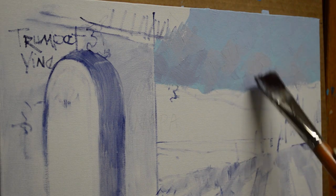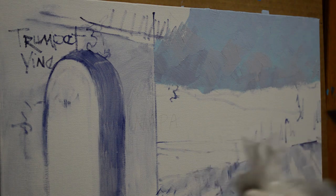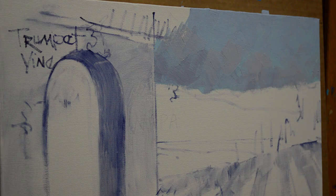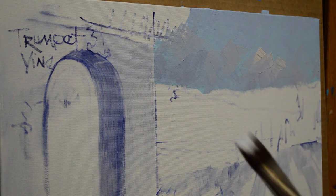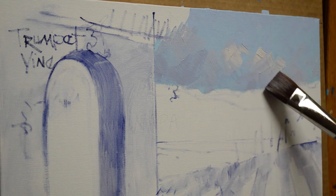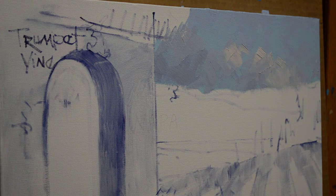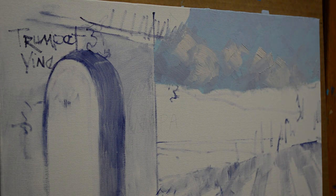I add some more shadow and come around the side just a little bit. I keep cleaning my brush — the secret to nice, clean, pretty color on your canvas is a clean brush. So I'm constantly wiping my brush out, particularly when painting lighter colors, because the brush will pick up some of the underneath color and get dirty. I just use regular toilet tissue for that. Then I make it very, very soft.